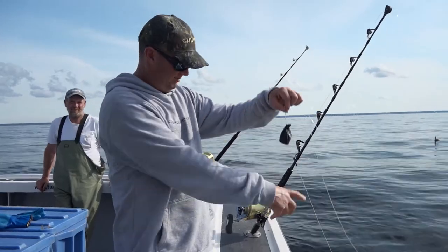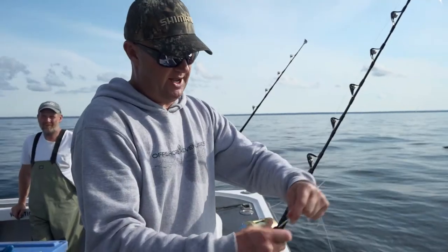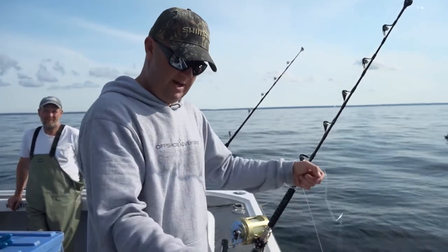So now what's going to happen — the fish takes the bait, peels off, the line goes tight, and that's just going to pull straight out. And the rubber band — that's gone.